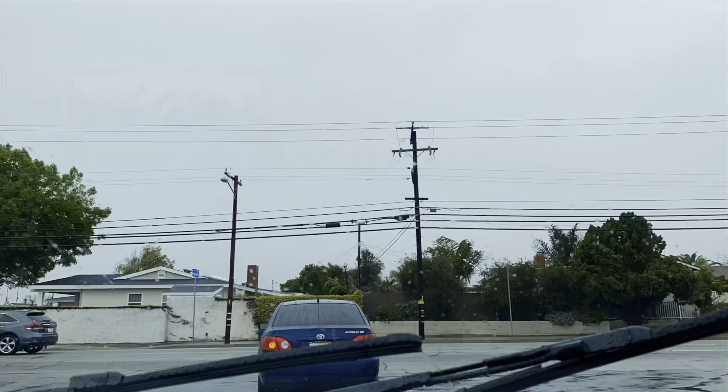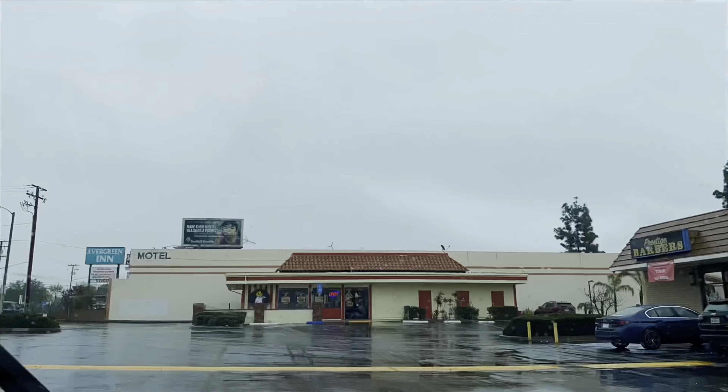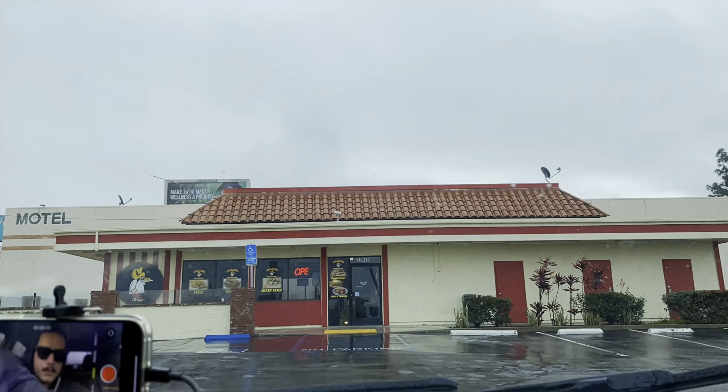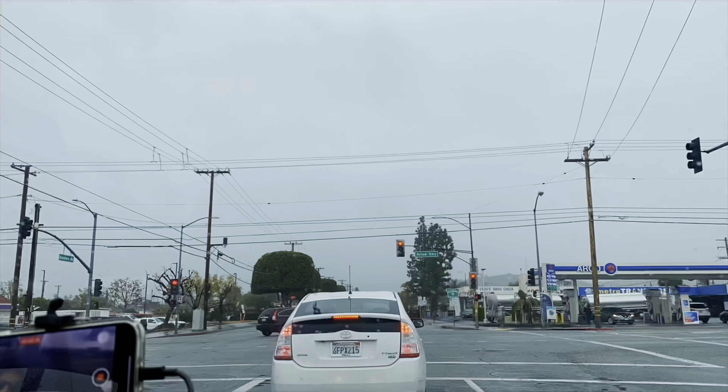On top of it, I got it for an amazing price. We have the cash — now it's time to go pick it up.